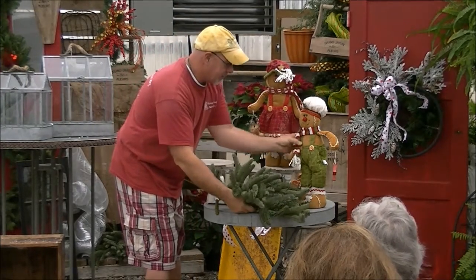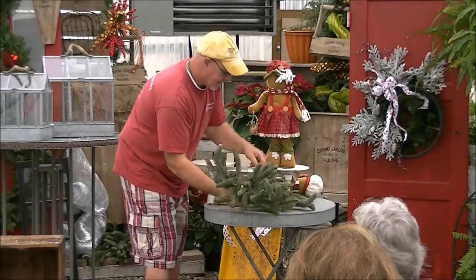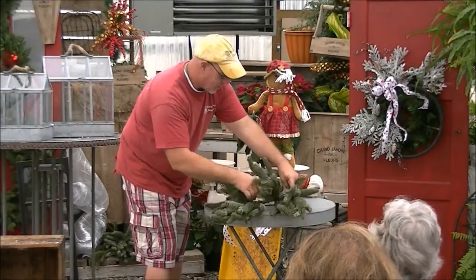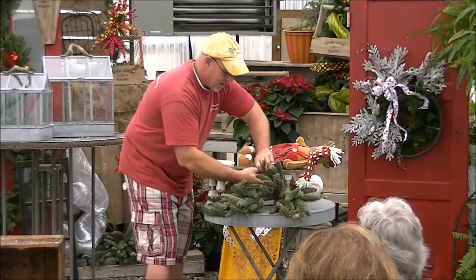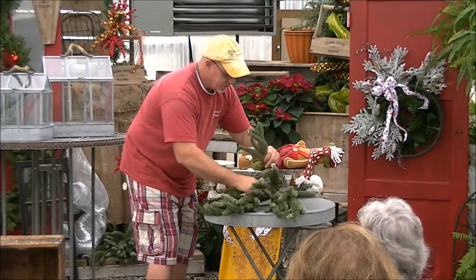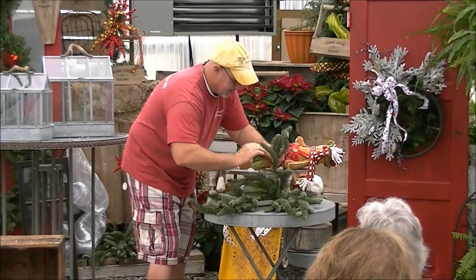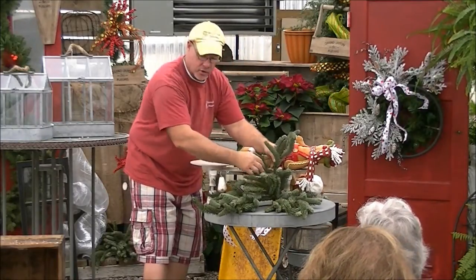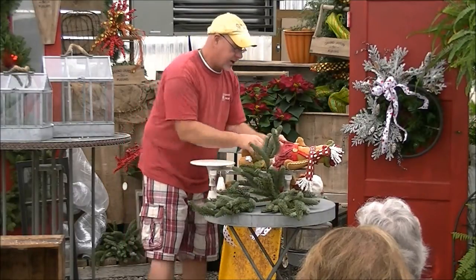Today we're going to bring it in right here. I'm going to pull him down for just one second. We're going to tuck this in. What I want to do — I'm going to lay her down because she's going to collapse on us — always make sure that you bring up the greenery and make it a part of the piece that you're using. It doesn't matter if it's a can or a crate or anything. Just kind of bend it and it will go with that greenery.